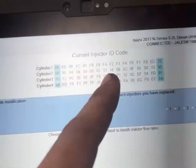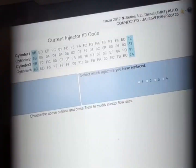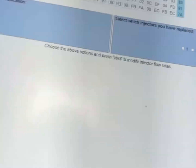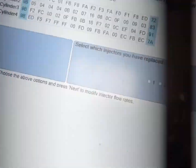Fat-fingered it there. You're going to double-check your flow rates with the ones on the valve cover. If you've had injectors replaced, they will be different. If they're the same, go ahead and press one, two, three, four, then press next to reprogram them all even though they're the same.